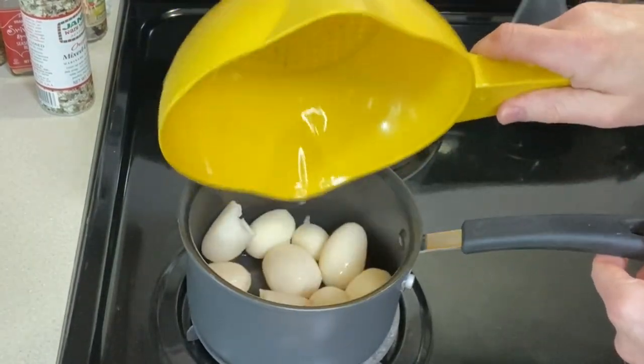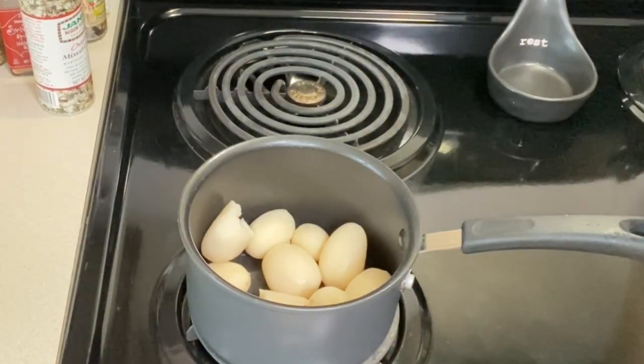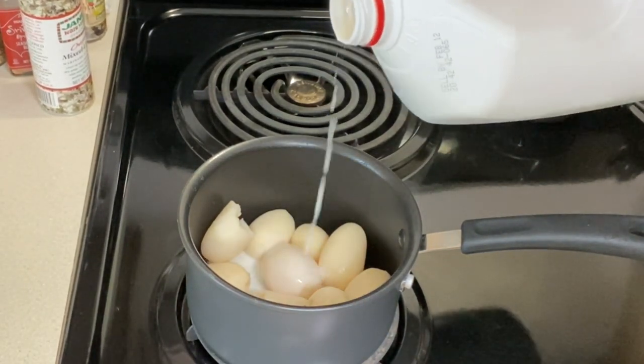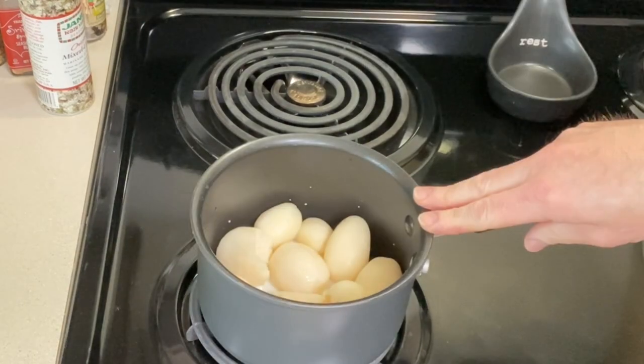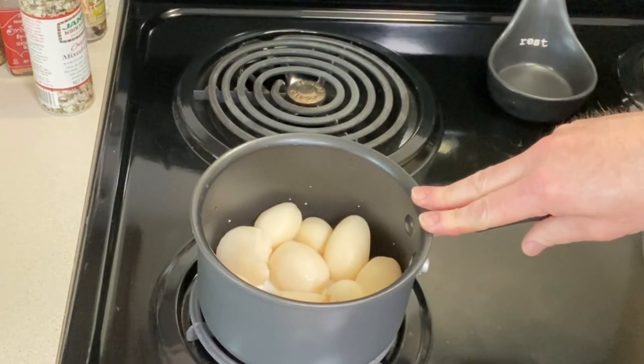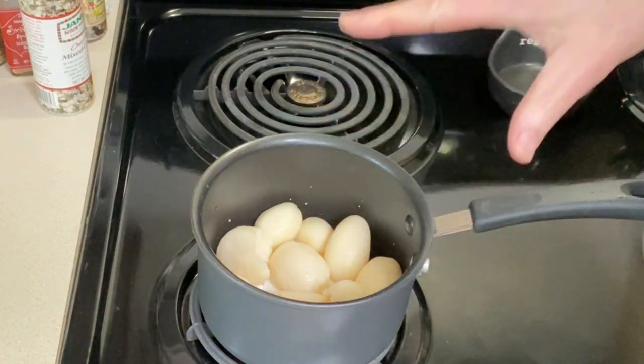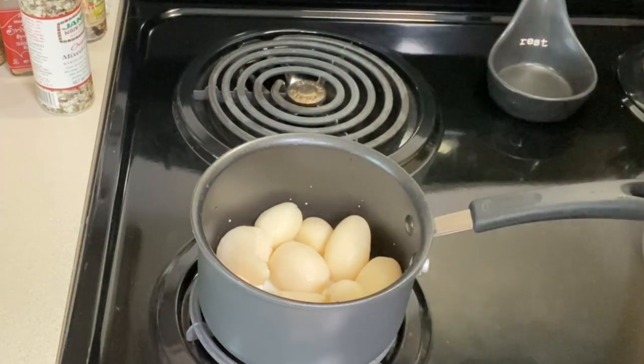So let's put them in the pot — this could not be easier. I'm going to put a few tablespoons of milk in the bottom. Now I'm going to turn the heat on; I've got it on medium. I'm going to bring the milk up to a boil and warm those potatoes through just until they're done — so three to five minutes.